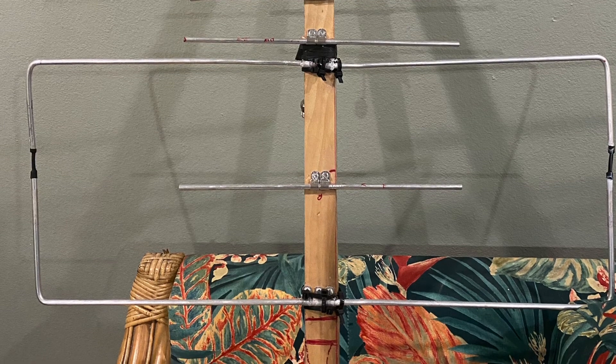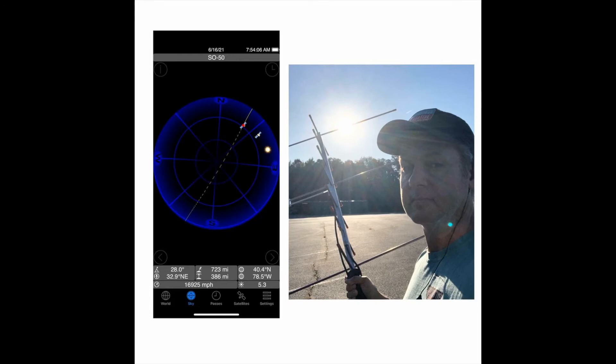Anyway, that is all. Chris, KO4AWN, signing off — 73. [QSO audio clip]: Kilo India 4 Alpha Sierra Kilo Echo Mike, 73 — Joe in Atlanta. Good morning on SO-50. Anybody else out there? Thank you.